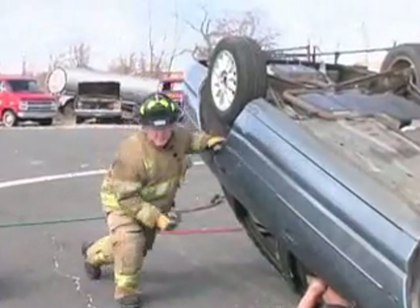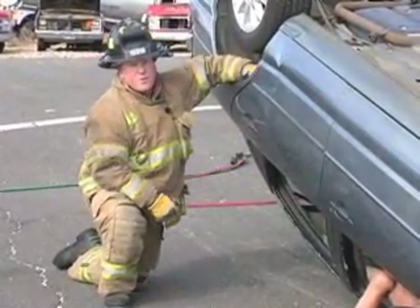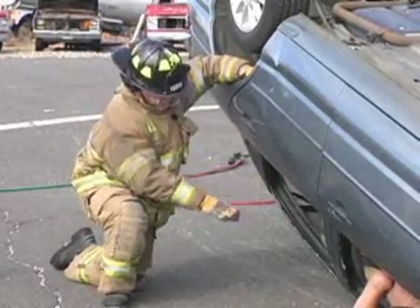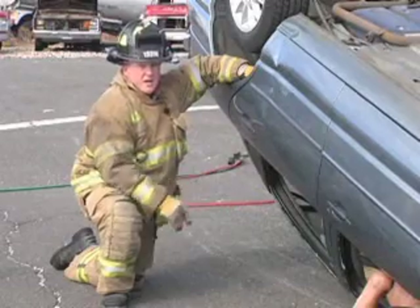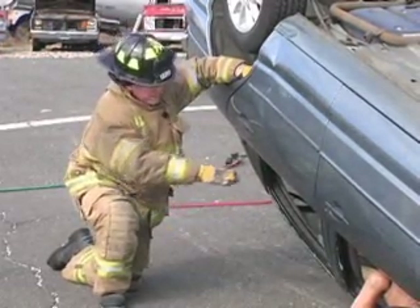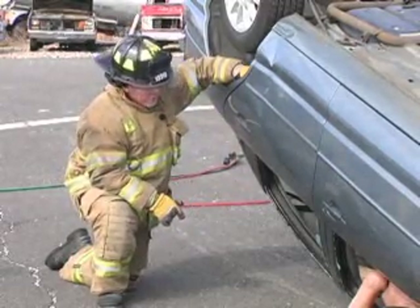We're going to opt to do a multi-point parallel lift on this. What we're going to do is pass a 4x4 beam — an 8-foot beam — through the back window here. We're going to build up two lift stacks, one on each side of the car, tight up to the underside of that 4x4 beam, and actually lift this vehicle completely up off the ground to free our victim.